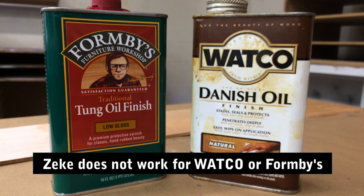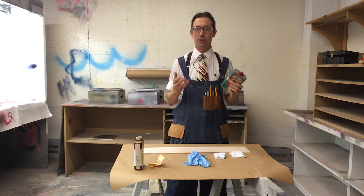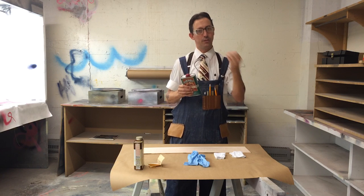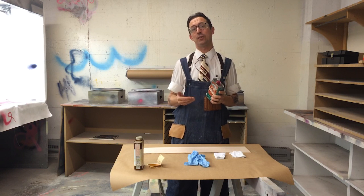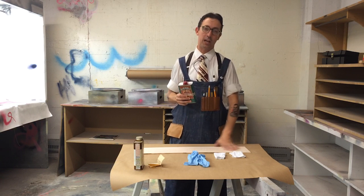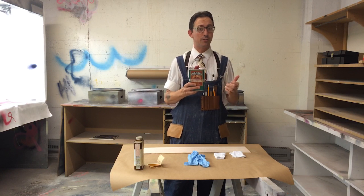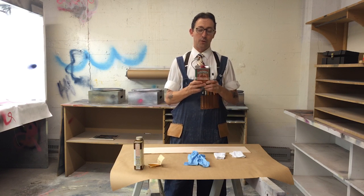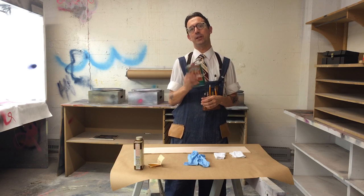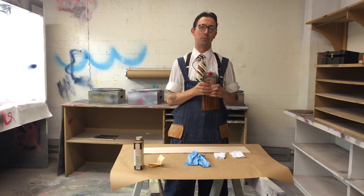What we're going to use is Formby's tung oil finish. Tung oil is oil from the tung nut, in the same way that walnut oil is from a walnut. What I love about straight tung oil is it's VOC-free and totally safe — you can use it on things people handle regularly. Formby's tung oil is tung oil plus some thinners and other additives. We're using it because it's easier to get locally and it dries more easily and is a little more forgiving to apply.